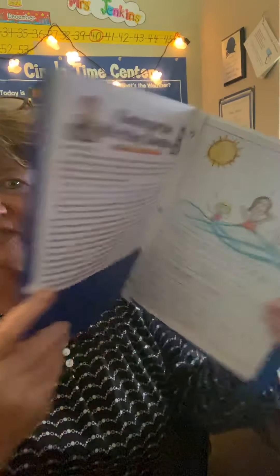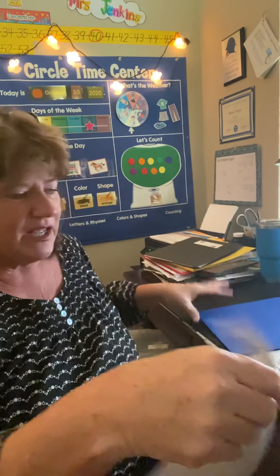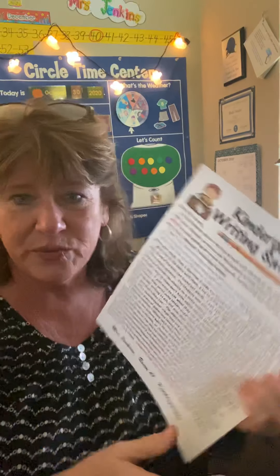So if you guys go to your blue folder, you don't have to worry about these pages falling out because they're hooked together with the paper fasteners. And if you guys remember, I've explained it a few times, but I put a letter in there that explains how I do the writing samples.